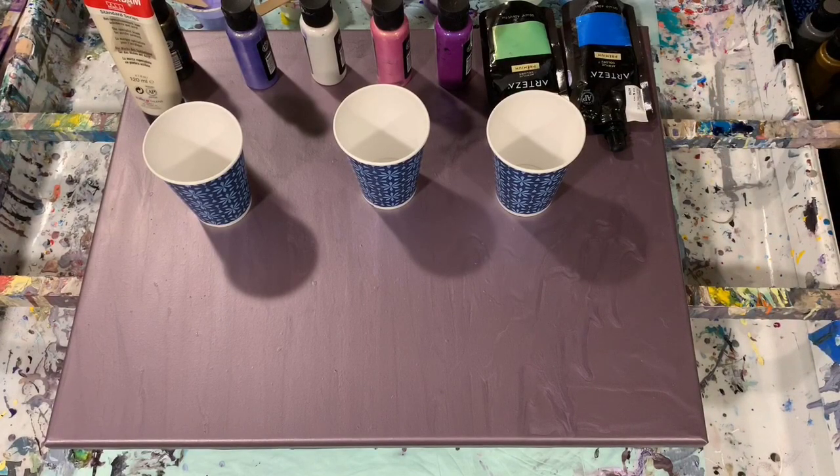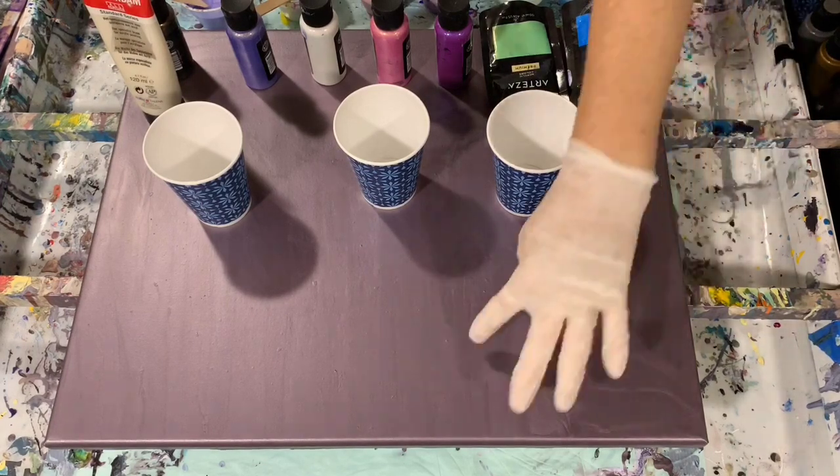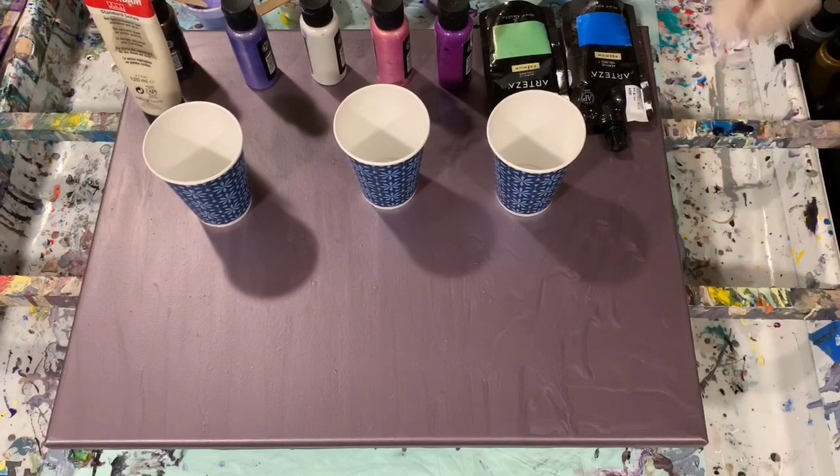Today I'm just going to do a simple flip and drag, and possibly a flip, drag, and lip — we'll just have to see. If I get some negative space that's fine, because I really do like this smoky plum color.